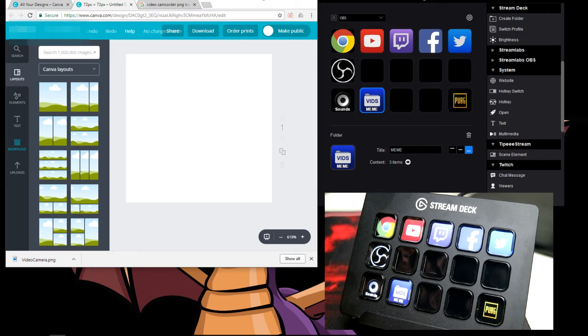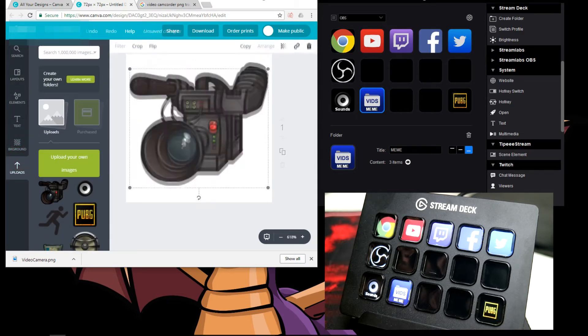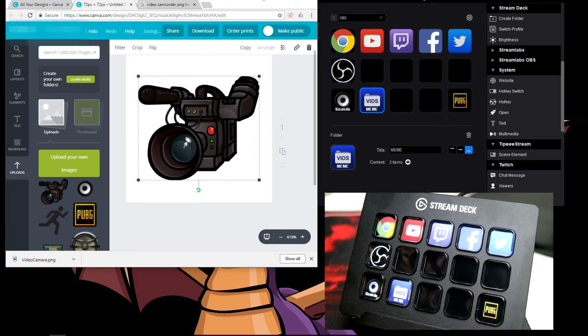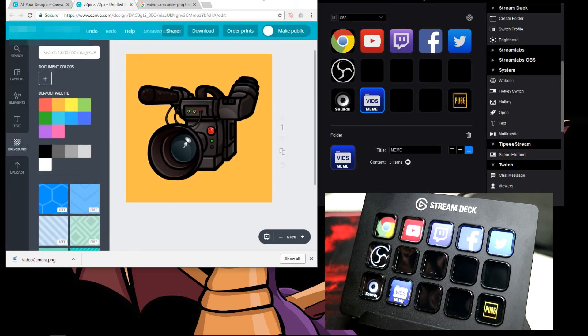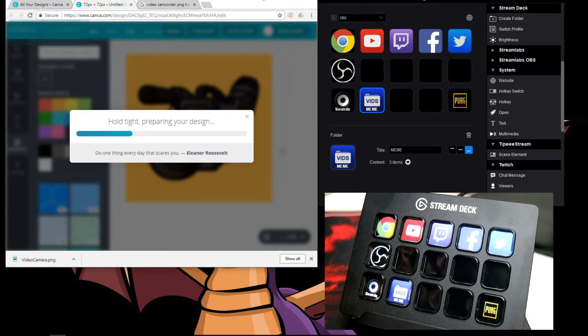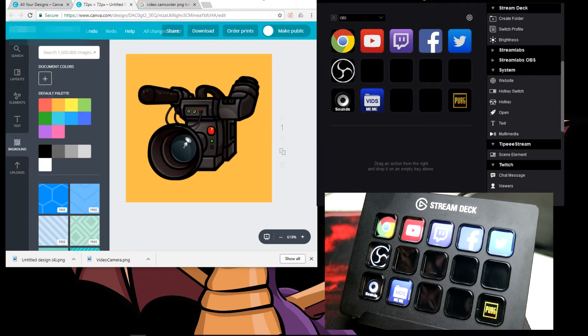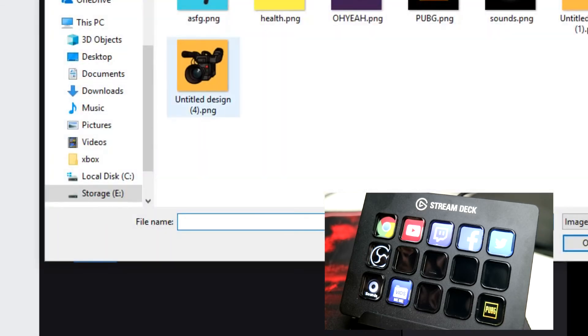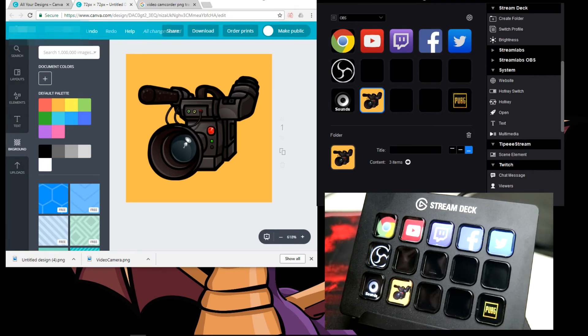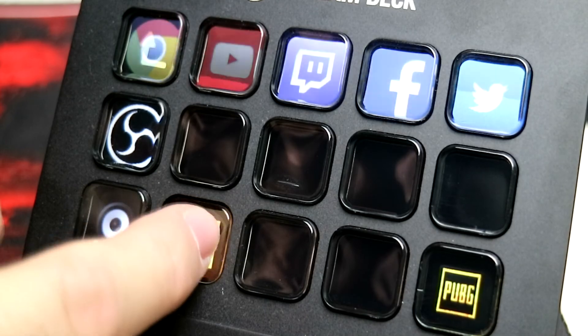It brings up the design right away — that is the actual size needed: 72 by 72. I've already added some extra images here, like a video icon. A good format is PNG with transparency. As you can see, I've got PUBG ones and speaker ones as well. Keep it simple, put it in the middle, choose a background color if you want, and then download it. Now we place it into the Stream Deck interface by selecting the section you want to update, clicking on the icon you just created — and it's done. It now says 'meme' down there, so if you click that, you'll get the videos.